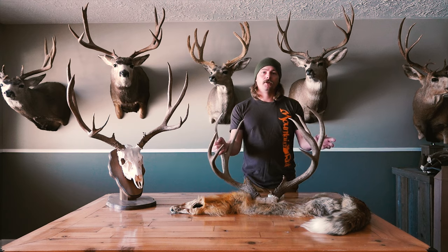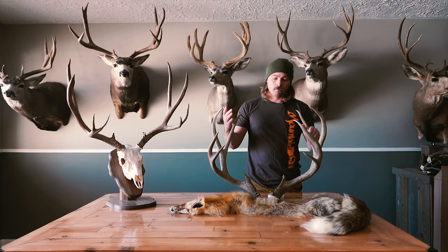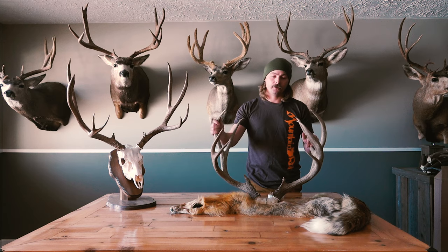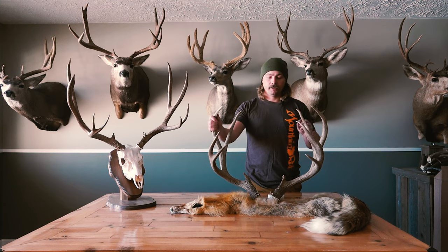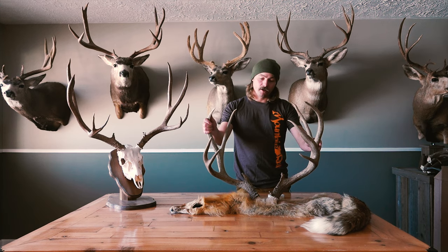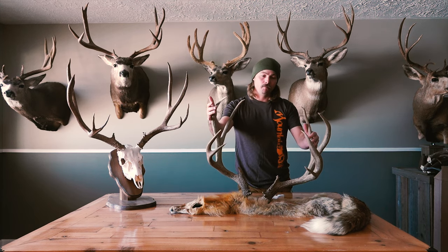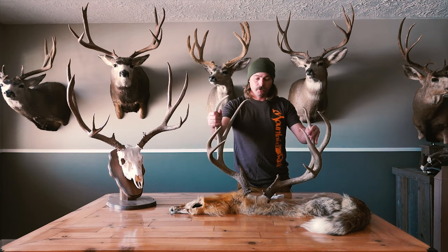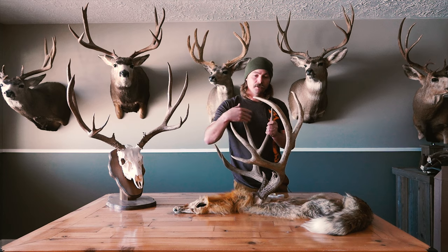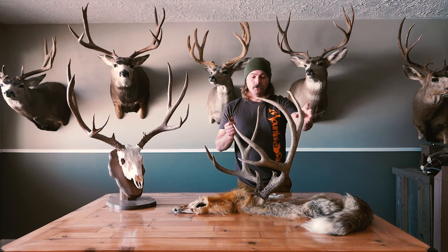I thought we'd put together a little video on rough scoring of deer so you have an idea. You get questions like 'what's this score?' all the time online. This is by no means an official score — this is just a rough how-to to get an idea of what buck you have. We picked this buck because it has everything you need to get all the measurements for mass.